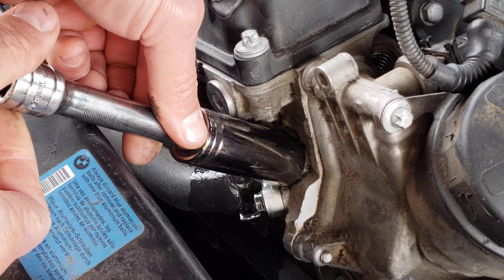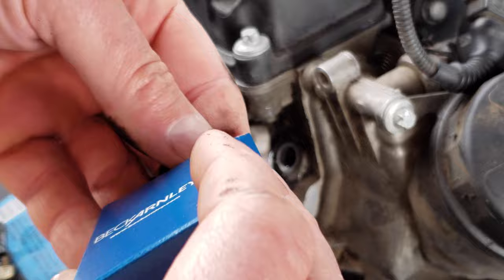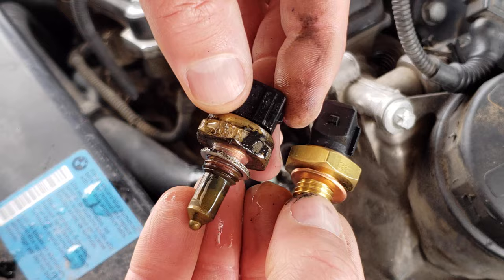I will provide links to the parts that I used, including the sensor, in the links down below. It is always important to compare the sensors and make sure they're identical before installing the new part.